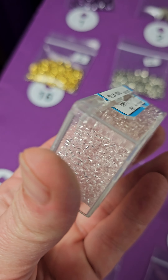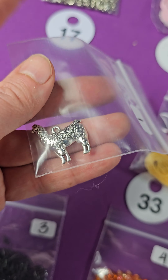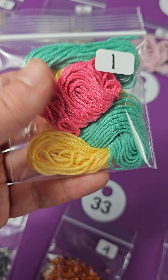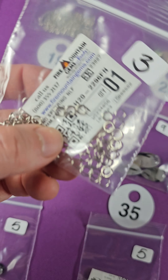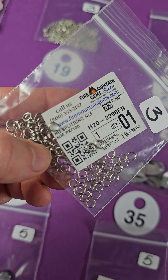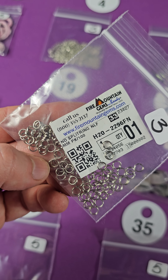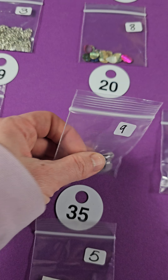Number ten — hearts with the hole at the top. These are Sea Green Ceramic Heart Pendant six-pack, five bucks. Number eleven, two bucks. Number twelve, two bucks. Thirteen — I think these are Swarovski beads. Two Swarovski beads for two bucks.